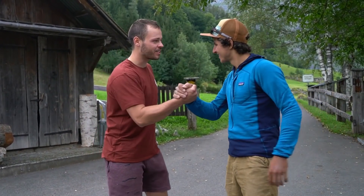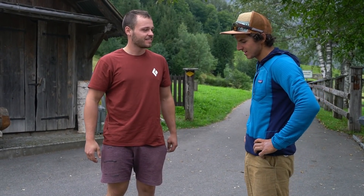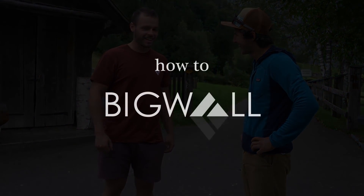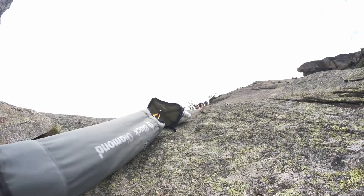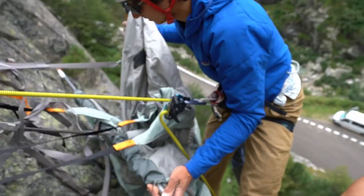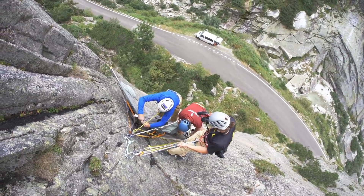Thanks Janik — I learned a lot today! This video is the first episode of a three-part mini series about how to big wall climb. Next time I'm going to learn about hauling and will spend my very first night in a portal edge. Hit the subscribe button so you don't miss the next part, and if you liked the video please give us a like and share your thoughts in the comments.